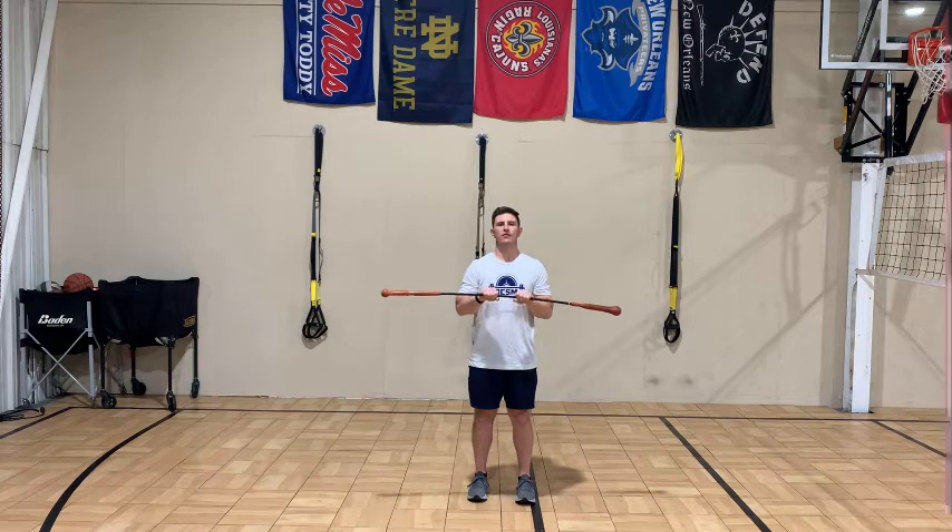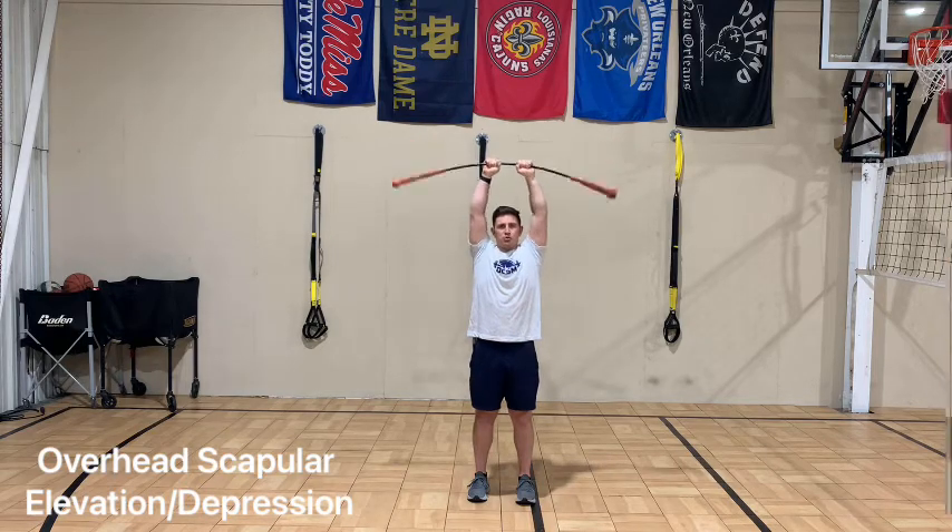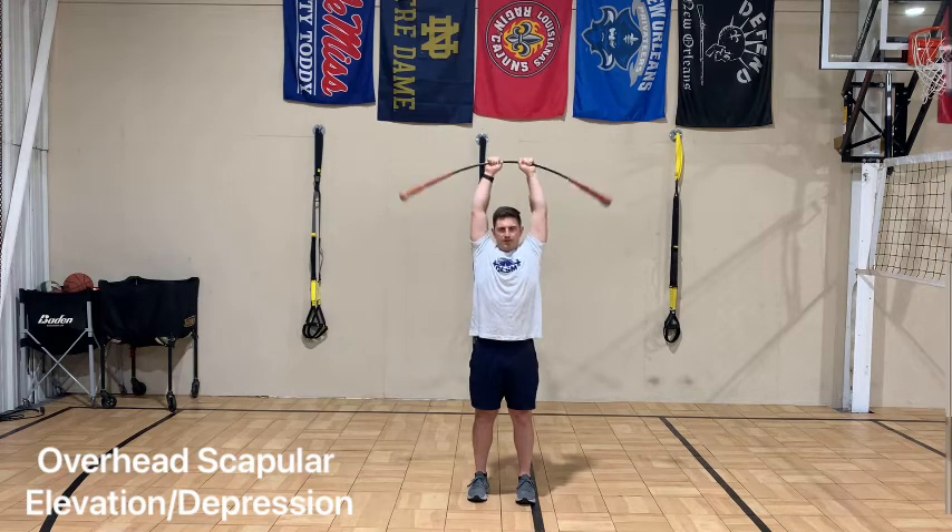From here we'll take it overhead, pushing up and down, maintaining good position and good posture so that the arms are not falling forward. We're trying to keep them overhead as best as possible.